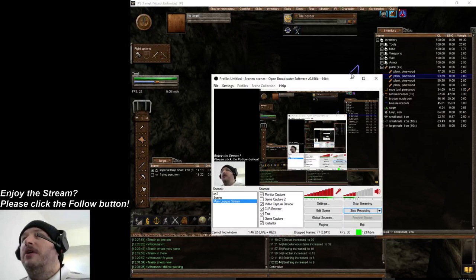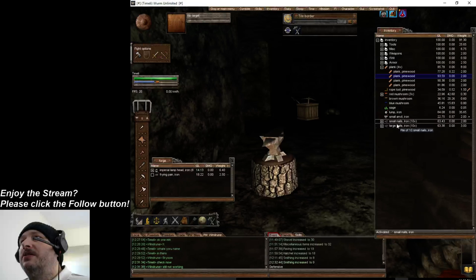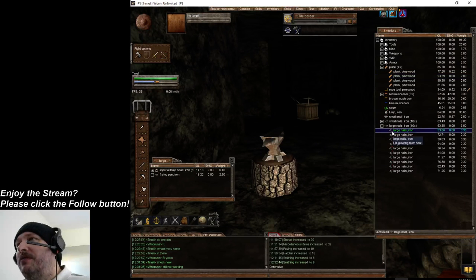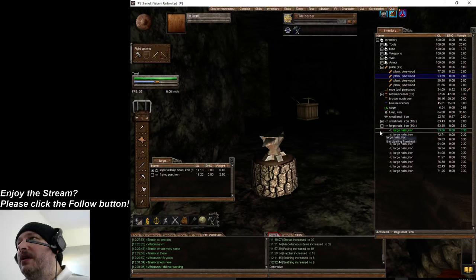Alright guys, I'm gonna do a quick video on building a small barrel. I figured I would do a video on how to do it in case you didn't see it, and I'll tell you why it's important as I do it.